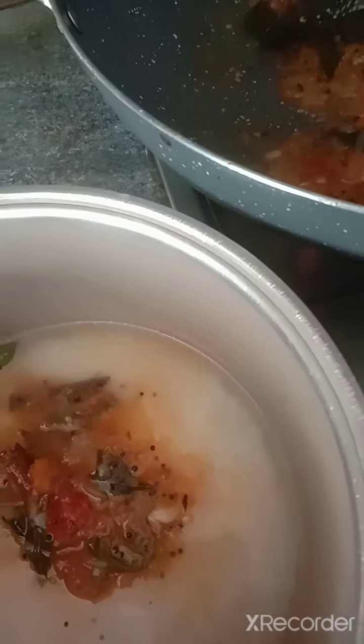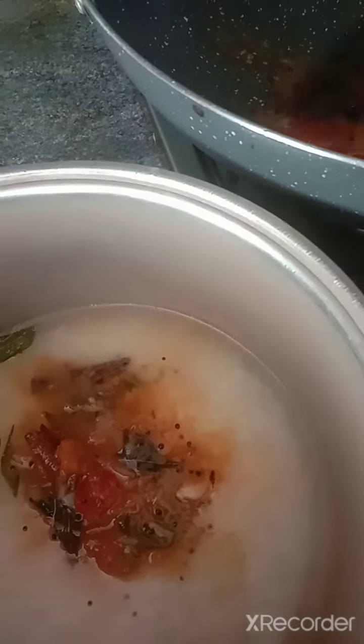Look friends — the tomatoes have already been smashed and well cooked. I will add this mixture in to the washed rice. I already washed the rice, so just add it all together.